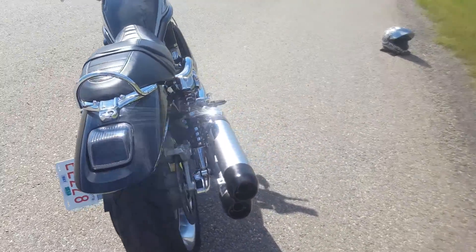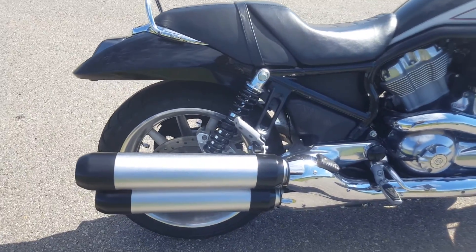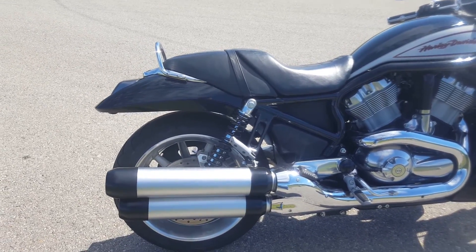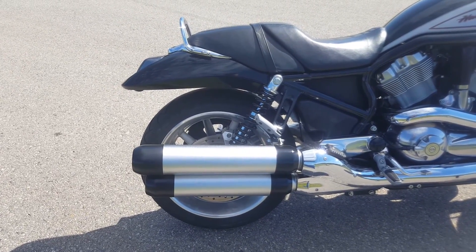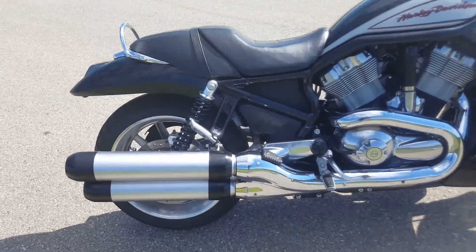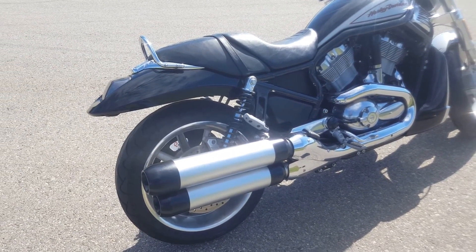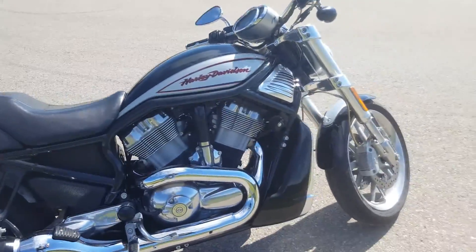When I bought the bike it came with TAB Performance straight pipes, which sounded really awesome if you weren't actually on the bike — but while riding it was just way too loud. Maybe I'm just getting old, but it was basically unbearable. So I got a set of Harley Davidson factory V-Rod pipes. These particular slip-ons were actually from a Night Rod, so it's kind of brushed aluminum instead of chrome. With the tips painted black, it looks really awesome. Now it sounds pretty decent, much quieter and much more rideable — I don't have to wear ear plugs every time I ride the machine.